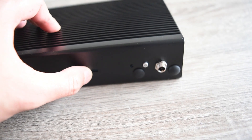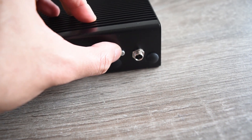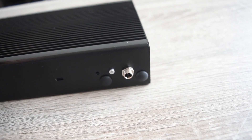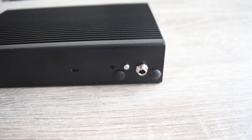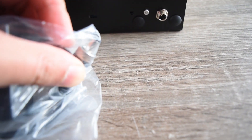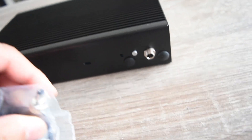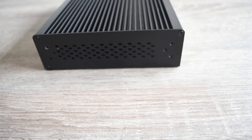From the back we also have a locking slot — so if you connect a Kensington-style lock, not everybody can steal it. There's also a power switch and a power plug that you can actually screw in, which is a very nice solution so you don't have to worry about it being accidentally unplugged. Quite a secure and nice design.